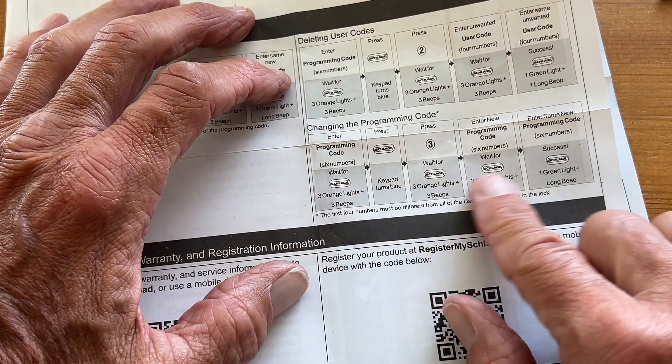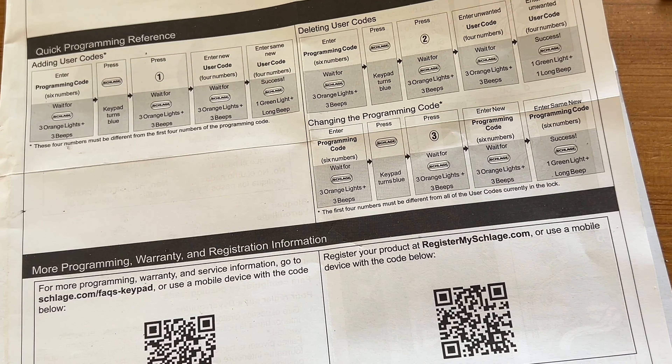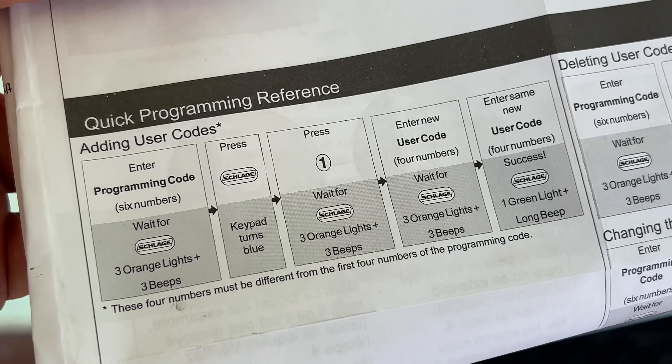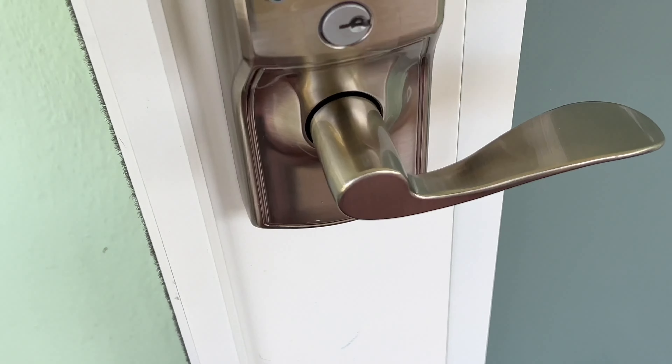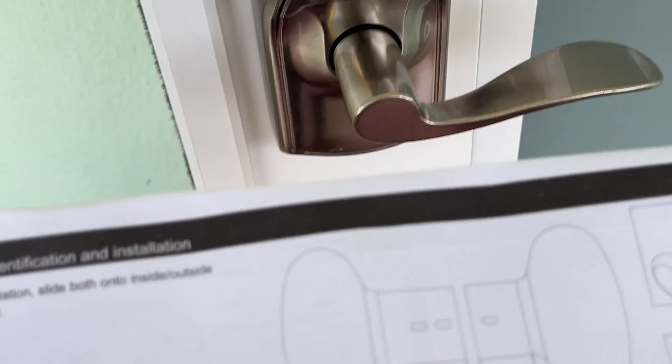If you want to change the programming code, that's a much bigger thing — I would just stay away from that for now. Let's go ahead and put our code in and see how we do. I'm going to put in the programming code, which is six numbers, and I'm not going to let you guys see. So you guys just relax while I do that.